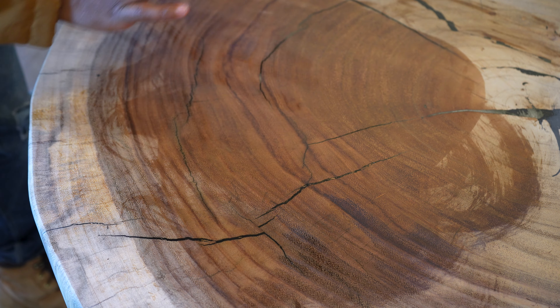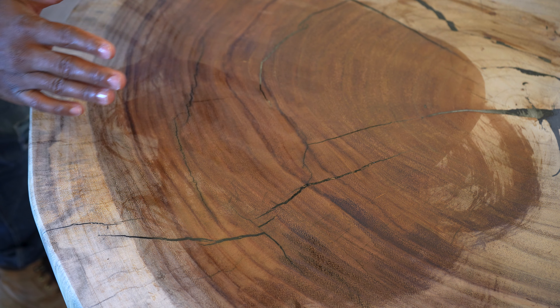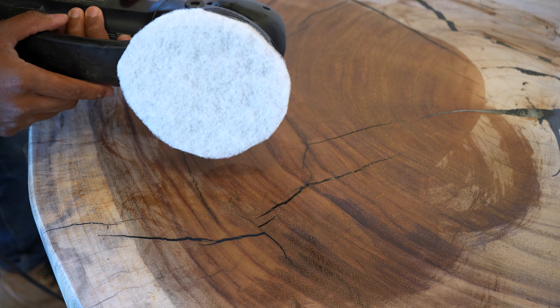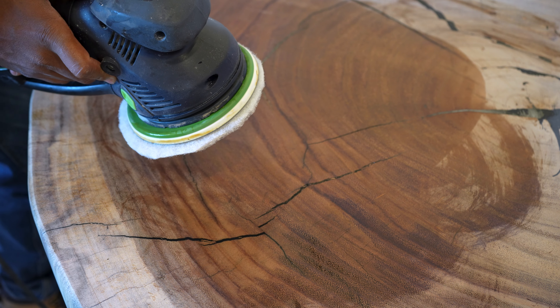Now that I've shown you how to buff it in with just a microfibre towel, I'm going to also show you how to do it with this bad boy. Tim and Zach have found a new method that has made the buffing process a lot easier, so we're just going to give it a shot.